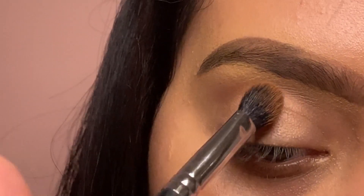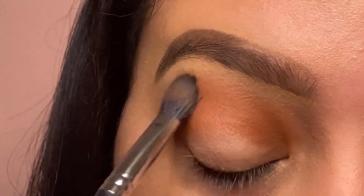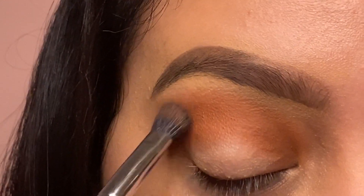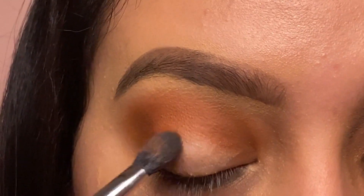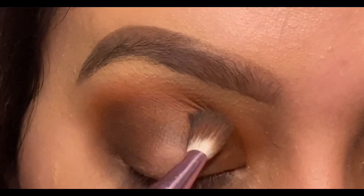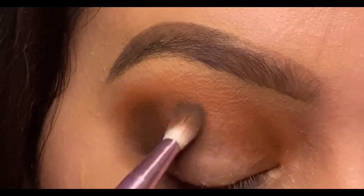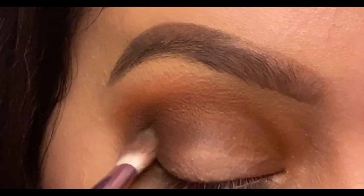I grabbed my Huda Beauty Rose Gold palette and I'm going to grab the shades Coco and Sandalwood and put them on my crease and take it all over the lid, focusing more in my crease and outer V. I then grabbed the shades Black Truffle and Coco and put them in my outer V, then took a little bit on the upper crease to give my eyes a little more dimension.